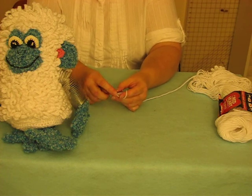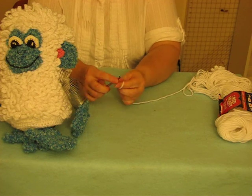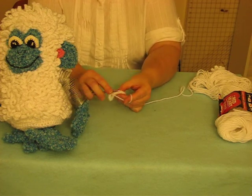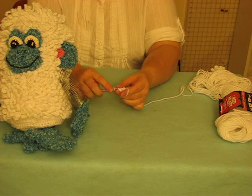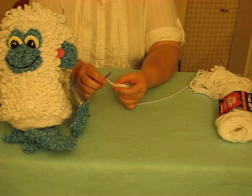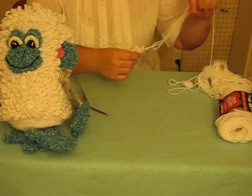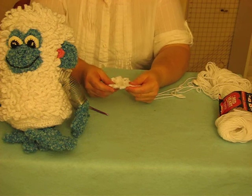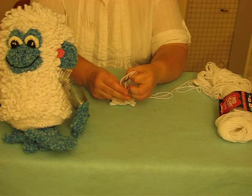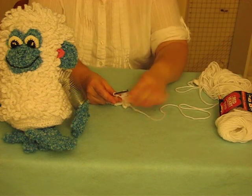Then I turn and make eight chains, slip stitch my next stitch, and just keep doing that all the way around so that I have 12 loops. Right now I've got 11 loops — this is my 12th one — so I'm going to slip stitch it in my last stitch.